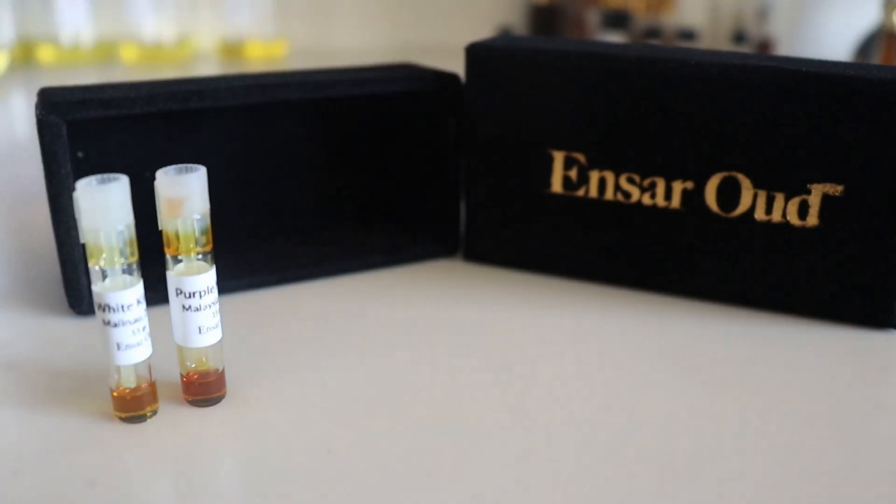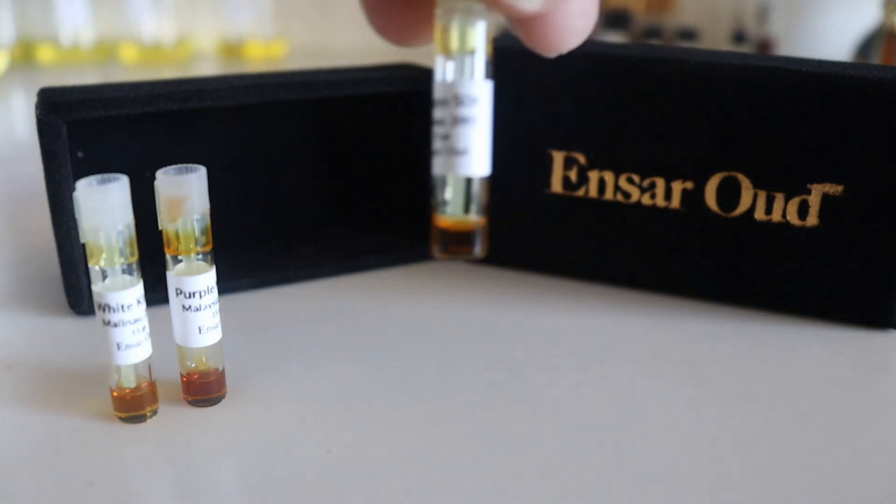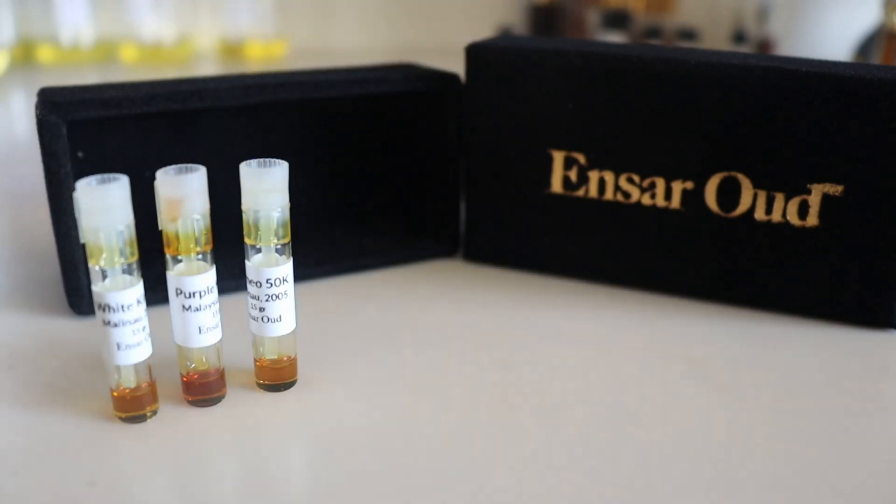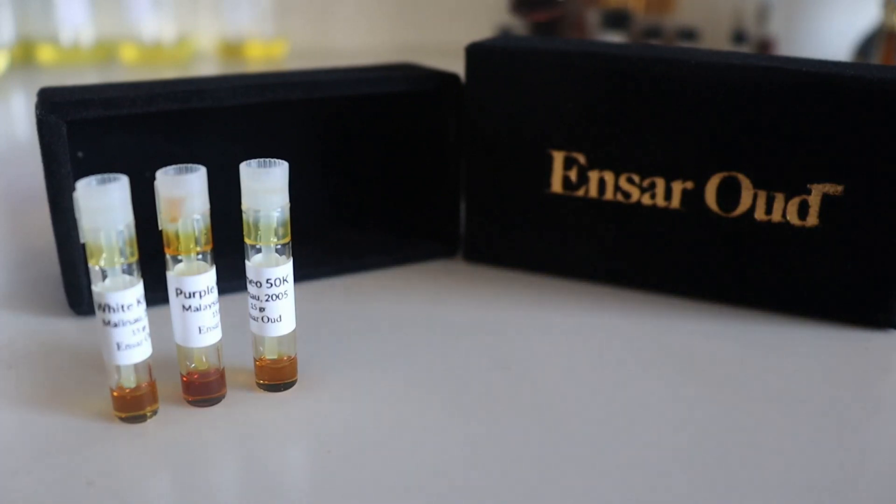Samples are a perfect example of this. A sample, when coming directly from the source, has been allowed to breathe for only as long as it takes to reach you and you take to put it on. This short blossoming process is mild oxidation, allowing the sample to open up a bit.